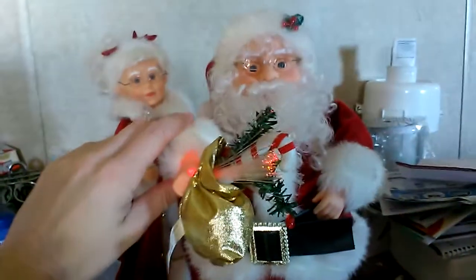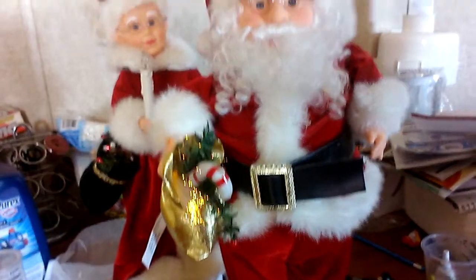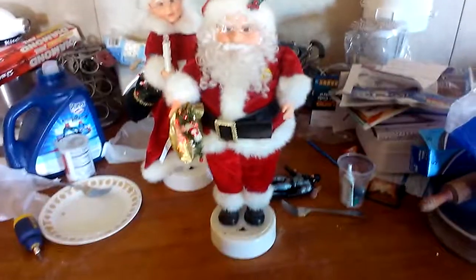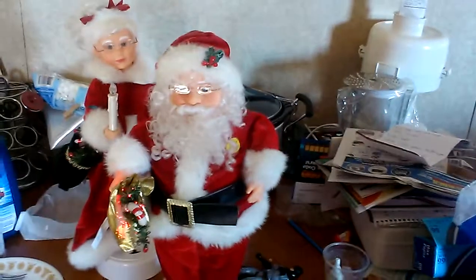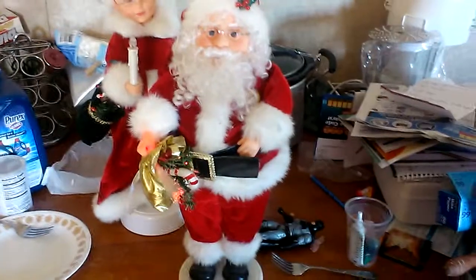And this is all fiber optic, as you can see. Mrs. Claus has the LED candle. Santa Claus has a fiber optic. As you can tell, it's all fiber optic.